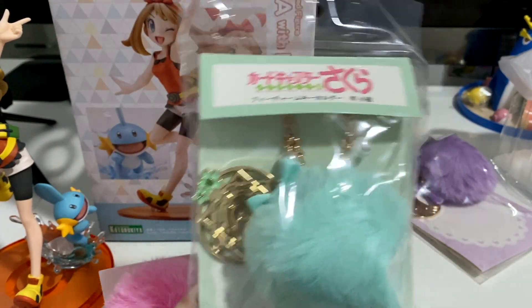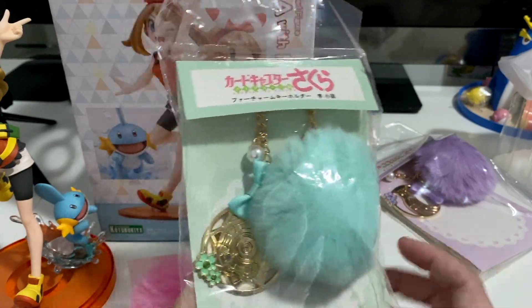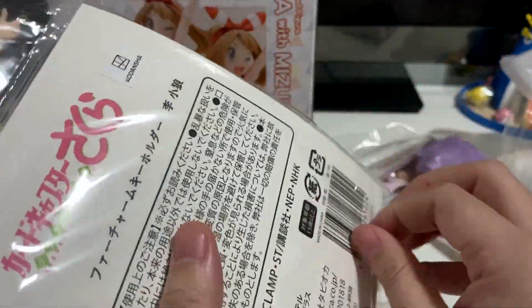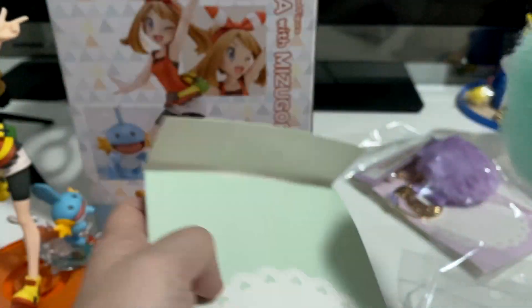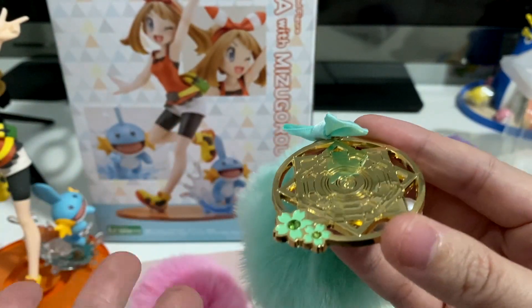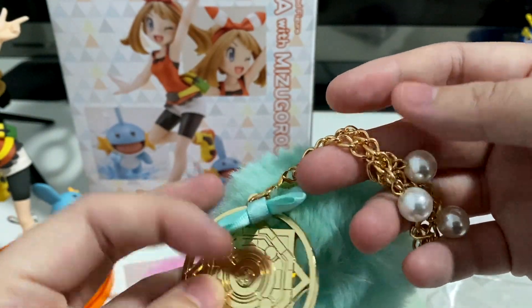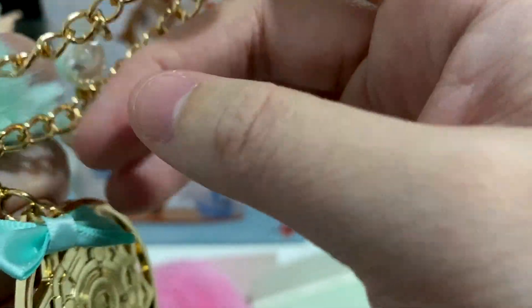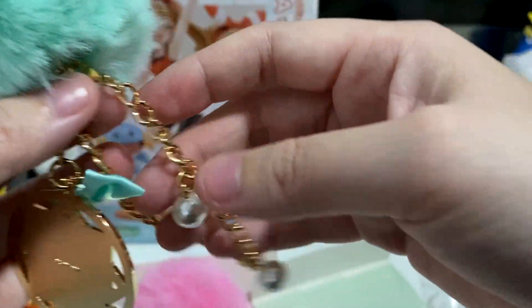The green one feels very shiny. It's themed after Shaoran - you've got the fluffy green ball, then what I guess is like a shield or circular plate thing, another little cute ribbon, and then some pearls again. Very cute, and I'm guessing this is where you can take it off and hang it on your bag.